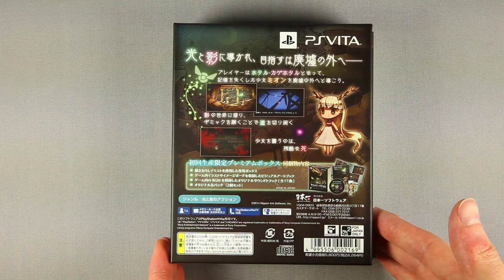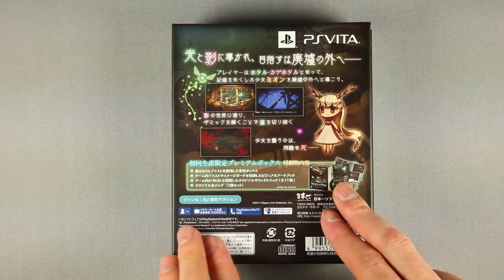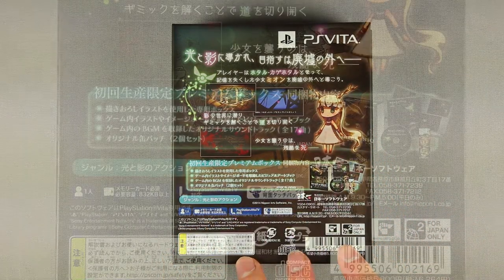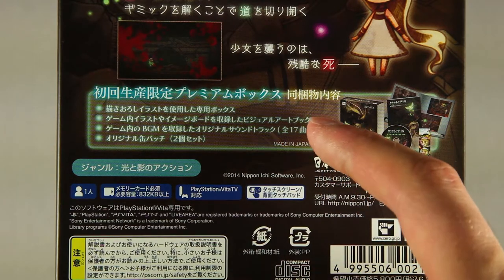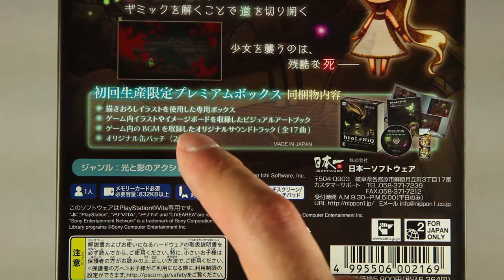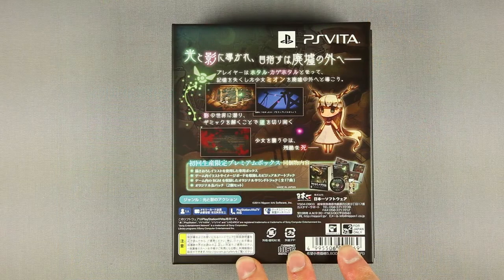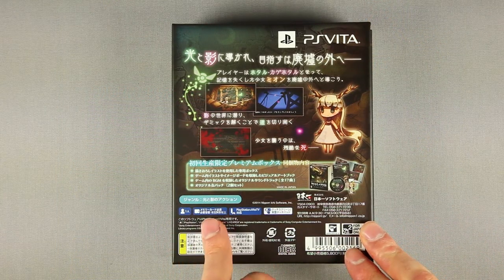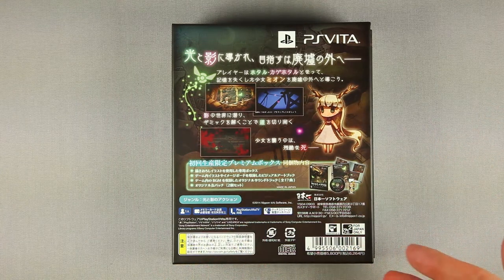Back over — nothing much to say: three small screenshots along with some text, the game's main heroine, and the contents. Game, artbook, BGM with 17 tracks, and two pins. On the bottom: technical details — one player, almost one meg save, Vita TV compatible. Legal info as usual follows.